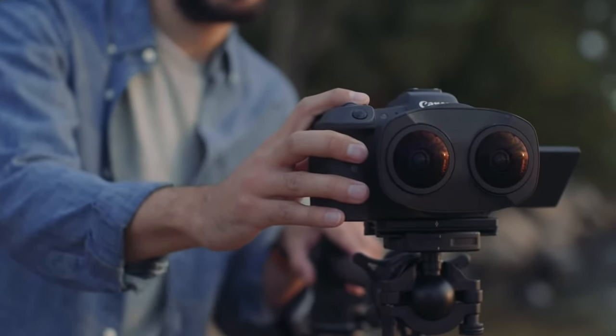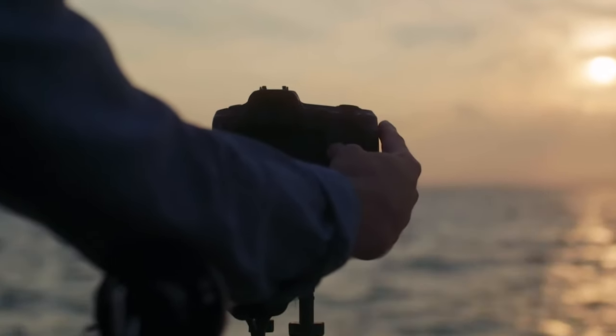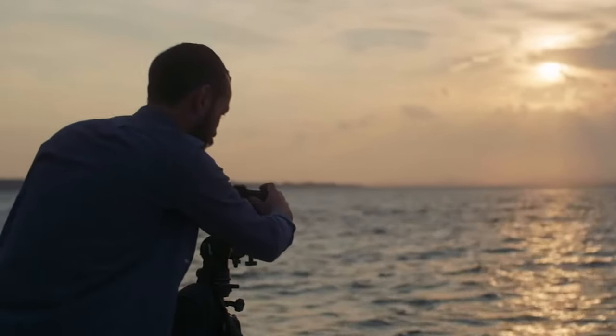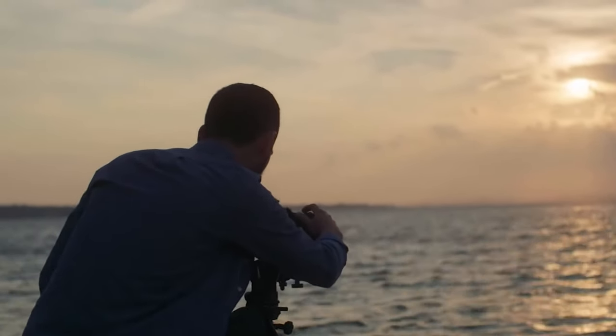Lens flare is a common issue in any VR camera, but Canon has a special coating on the front lens elements that not only makes the lens dust and water resistant, but also removes lens flare — so you can shoot any time of day without worrying about the sun or flare.